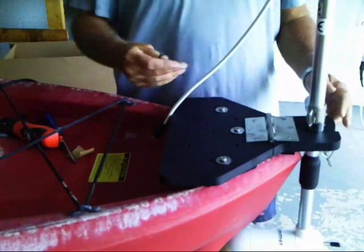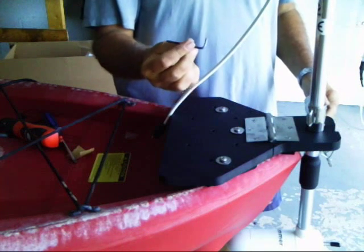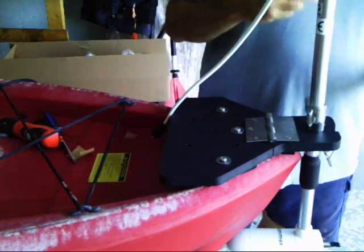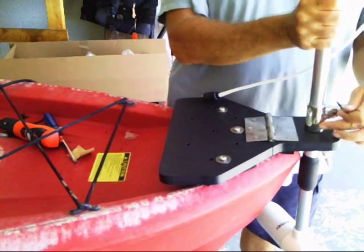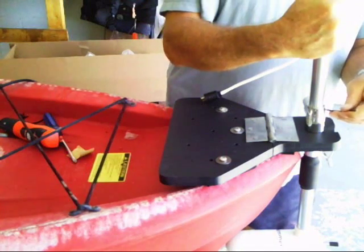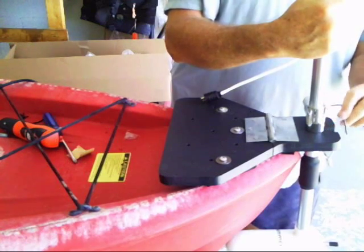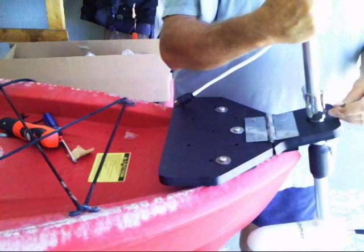Next we are going to adjust the height of the shaft using the Allen key that came with the skimmer kayak motor kit. On this T you will see two nuts that can be loosened up with the Allen wrench. So as we look, we can loosen it up — there are two of them.